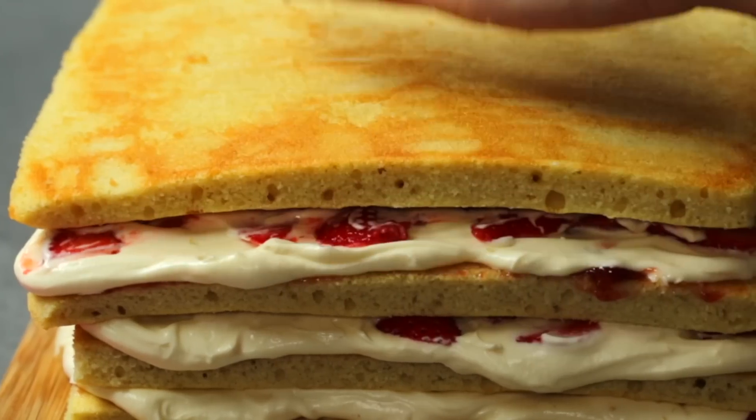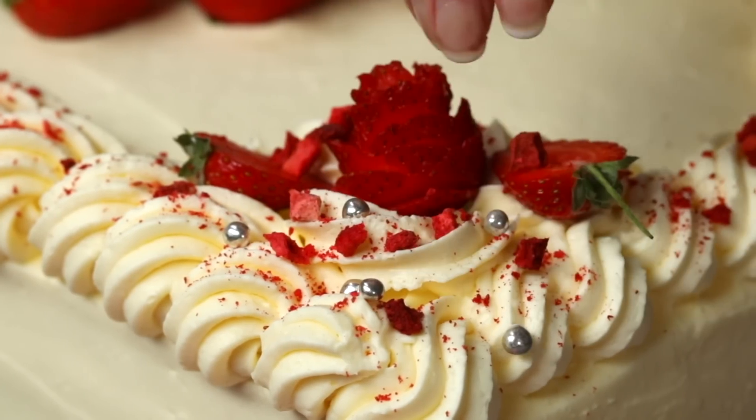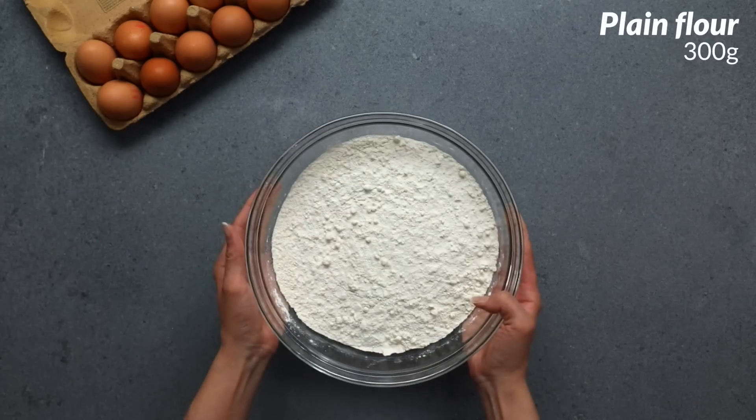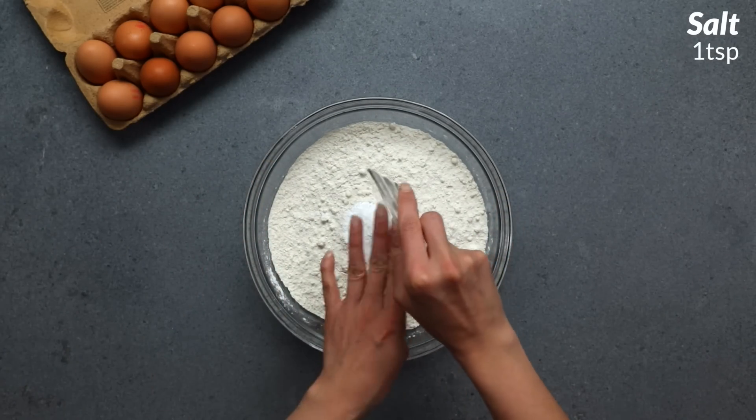My name is Tara. I'm a chef at Twisted. I decided to make a giant 14 layer strawberries and cream cake. It's perfect for any special occasion. I hope you enjoy. Maybe not any special occasion because this is an absolute beast of a cake, but definitely have a go at it.